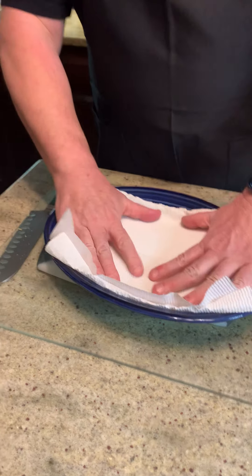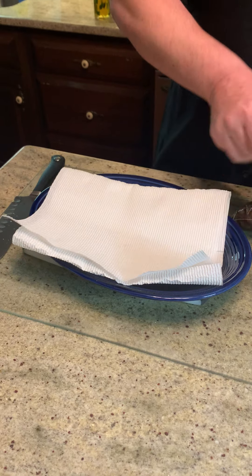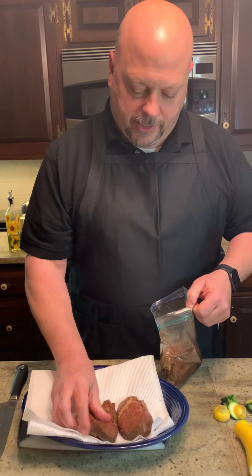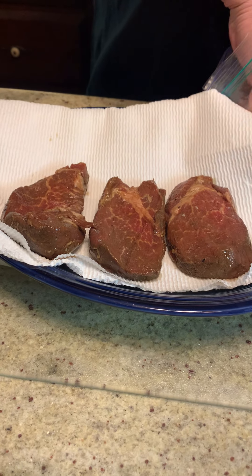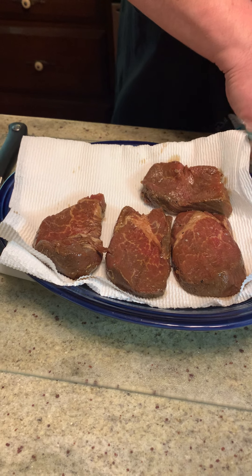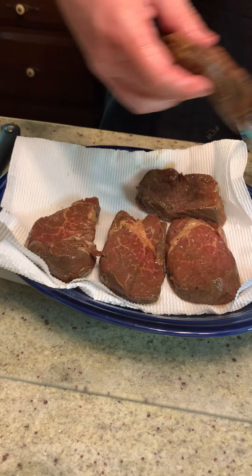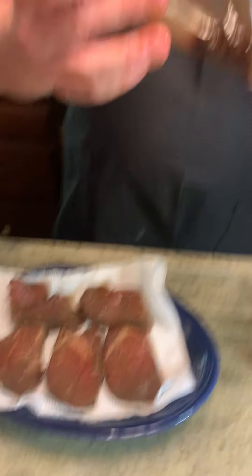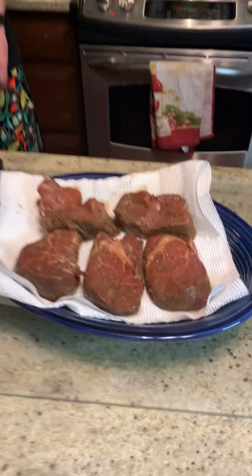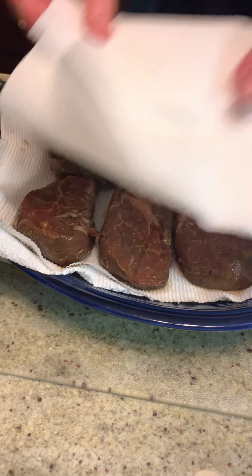Next we're going to take a look at our beef. The beef here I marinated earlier today — pretty simple. I marinated it in Worcestershire, salt, pepper, and garlic. What I'm doing here is putting it on a paper towel. You can see a little bit of the liquid from the marinade — maybe from the salt — kind of pulled out some of that liquid. What I'm doing here is blotting this dry.